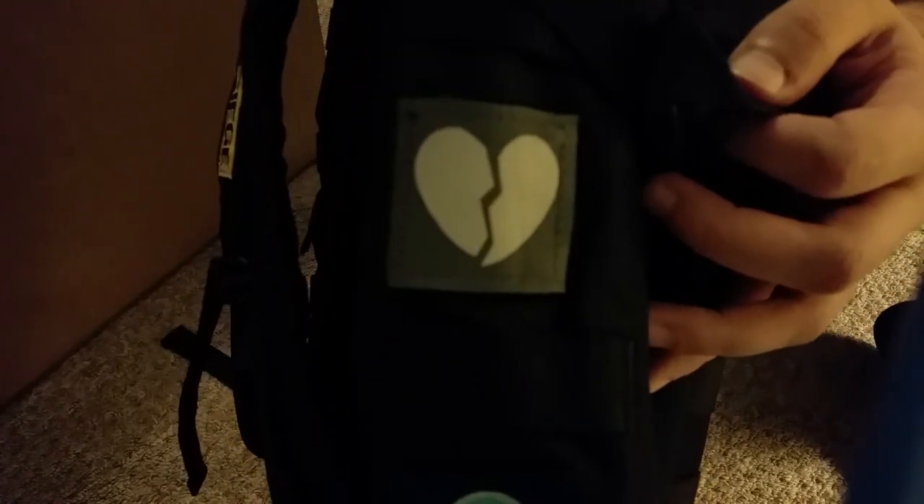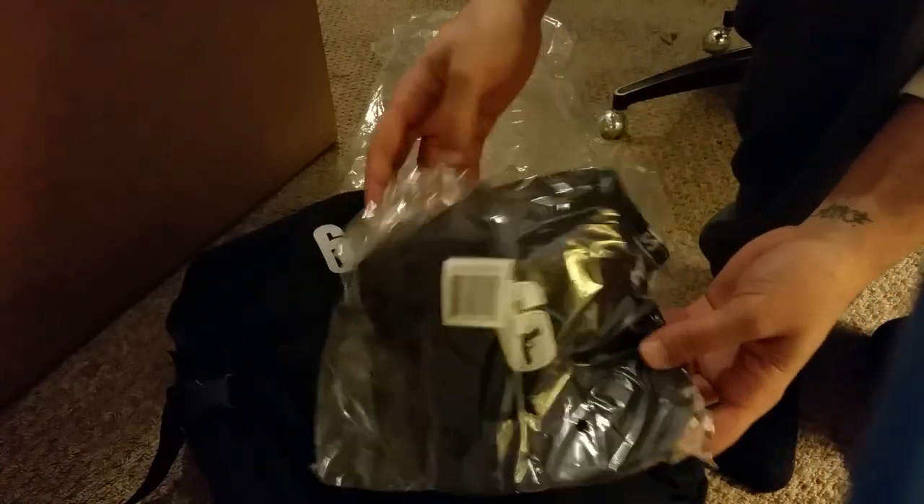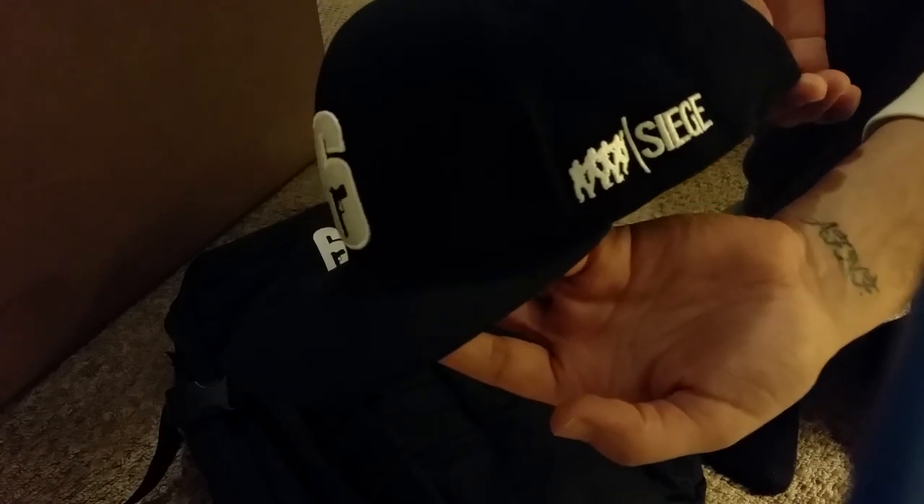That one's for maybe Twitch, or actually Pulse — I'm not quite sure. Not bad! Let's crack it open and see what's inside. Oh look at this — sick backpack and a sick Rainbow Six snapback! All black to go along with the hat. Pretty sick. The snapback and the backpack — the backpack obviously has a part for a laptop inside, a laptop case.